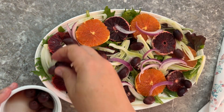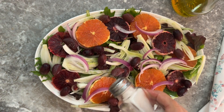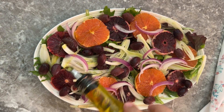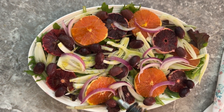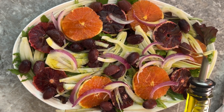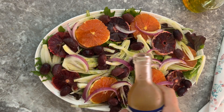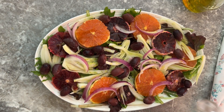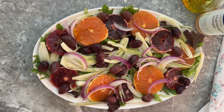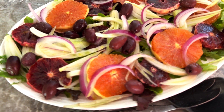Then I like to add kalamata olives to the salad — you can also use green olives and switch it up. Then I add some salt, good quality olive oil (that's very important in Mediterranean salads), and some champagne vinegar. You can use whatever your favorite type of vinegar is, but I feel champagne vinegar matches the elegance of this dish.